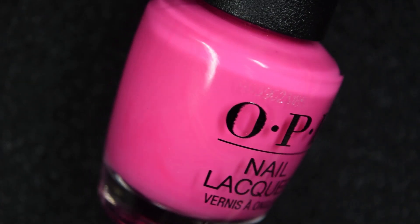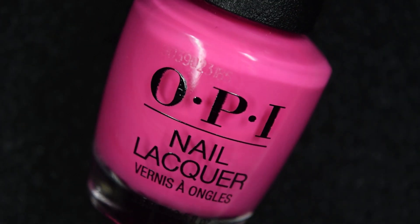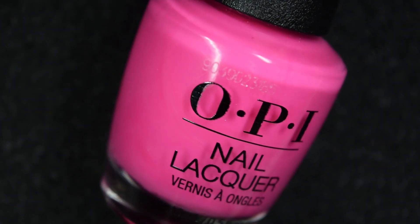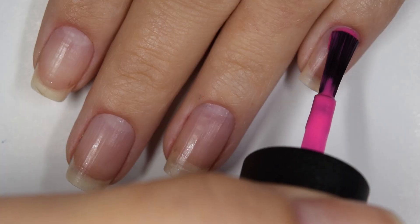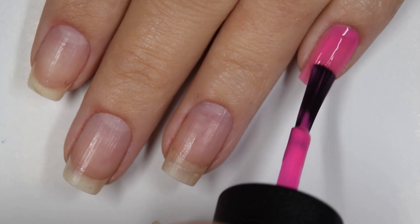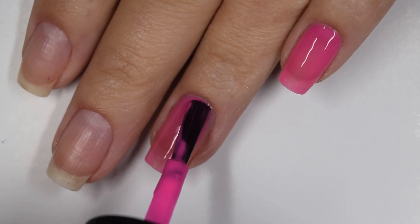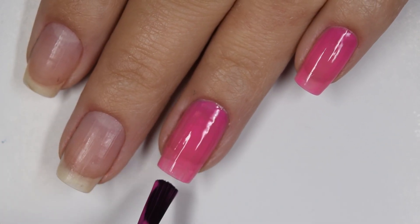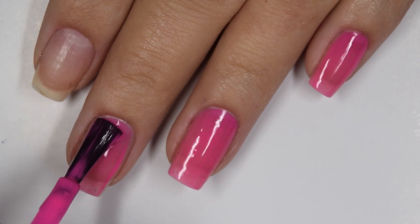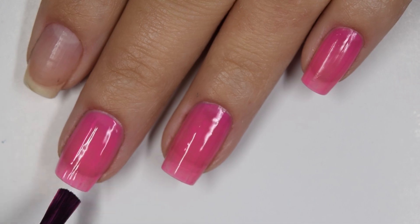First we have V-I Pink Passes and this is a bright neon pink crelly-ish formula. So here's our first coat of V-I Pink Passes. This is more on the jelly side of formulas as far as a crelly goes, so it is pretty sheer here. It does have to be built up to opacity. The formula on this is a little bit on the thicker side.